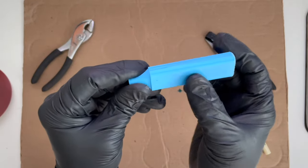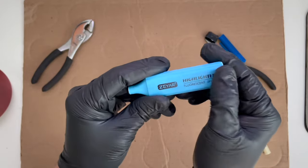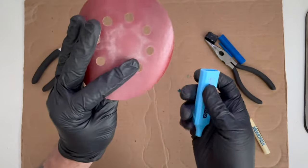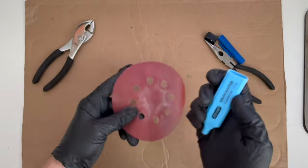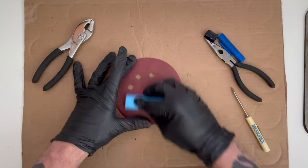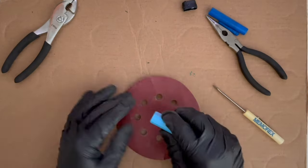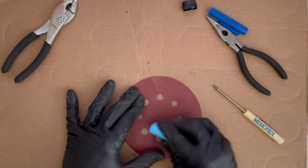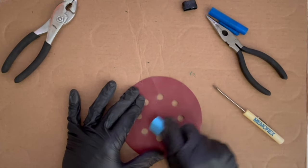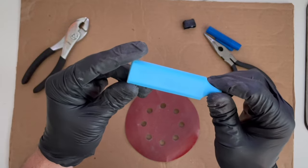Nothing major, but there's also just some scrapes on it just from being used. Not sure if the camera will even pick that up. So I've got a sanding disc here, 320 grit, and I'm just going to sand off the logo and kind of clean it up a little bit. There is our kazoo.